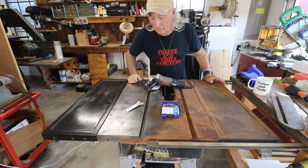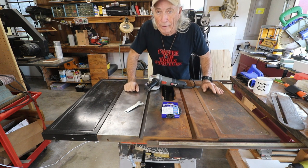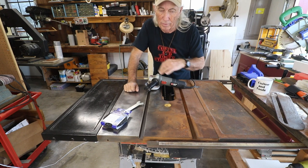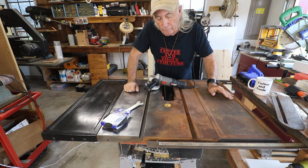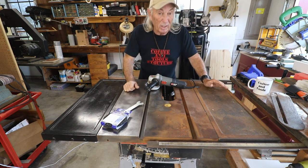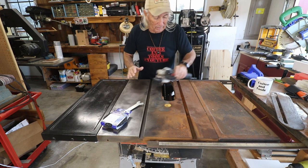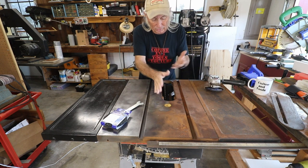Howdy folks! Today I'm de-rusting a very old Craftsman saw. There's a lot of stuff on the internet about this sort of thing, and I tried all the stuff on YouTube — WD-40s and chemicals and scrubbies and all that good stuff, even a little bit of sanding. This thing was just so bad that I've already sanded the top and look what I've got — I've still got a rusty saw, at least every time I touch it on this side.